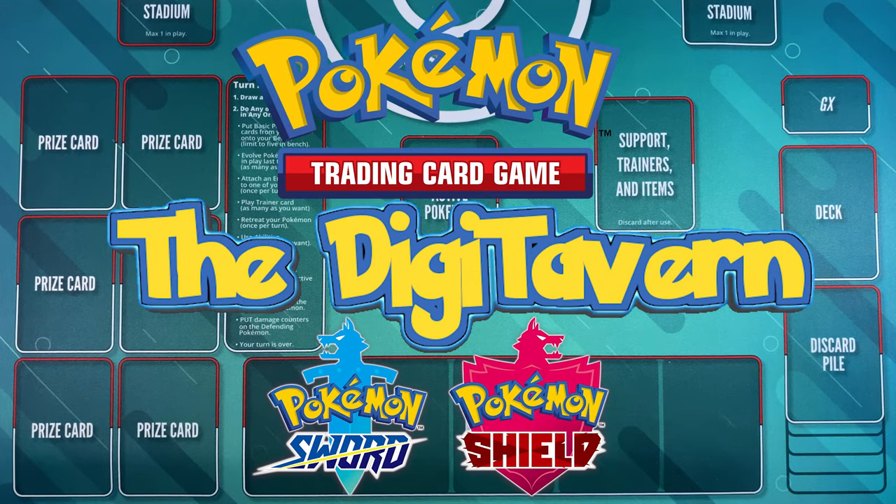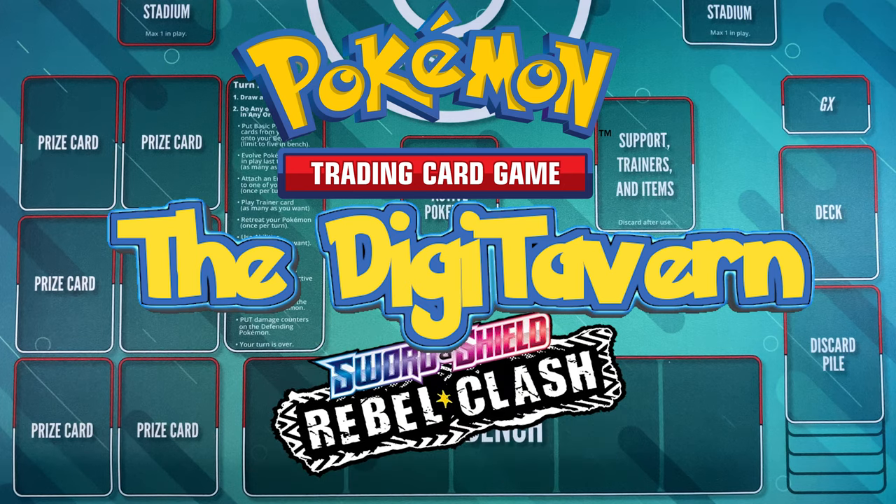And that's it guys — that's video number two here in the Digi Tavern. Thank you for tuning in. Follow us on our Twitter account — link in the description — and check out the podcast. Until next time, in the next video where we open up some Rebel Clash booster pack cards. I'm really excited to share that one because I hear the art in those packs is very, very good. Until then, I'll see you next time here in the Digi Tavern.